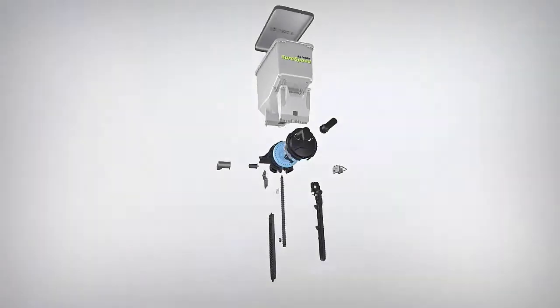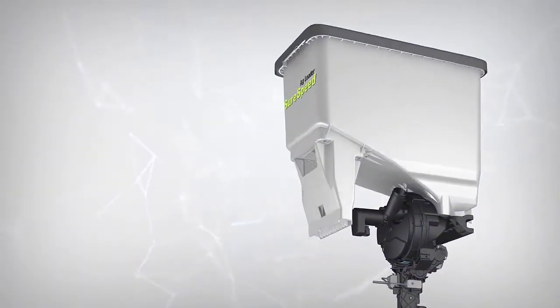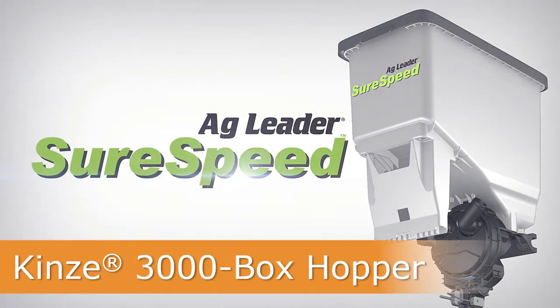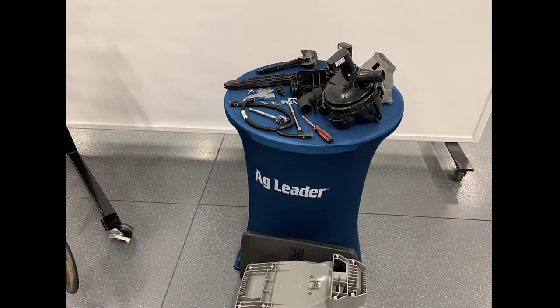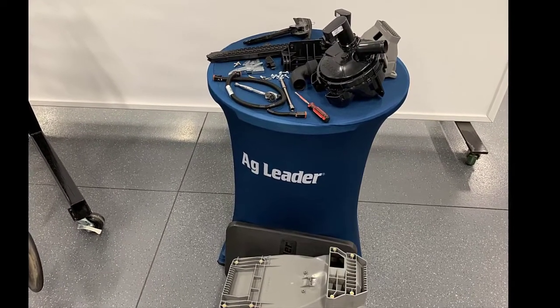In this video, we will cover the installation of the SureSpeed Meter and Delivery System on a Kinsey 3000 series row unit with the box hopper. Before you begin, verify you have all the required parts indicated in your installation instructions.